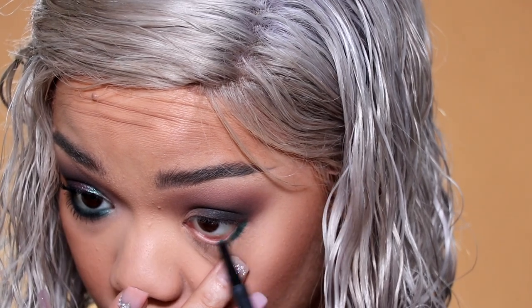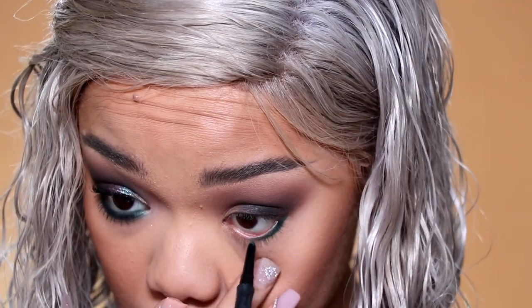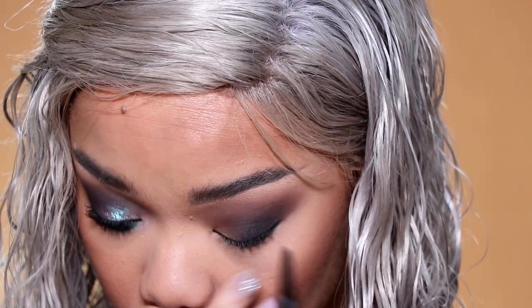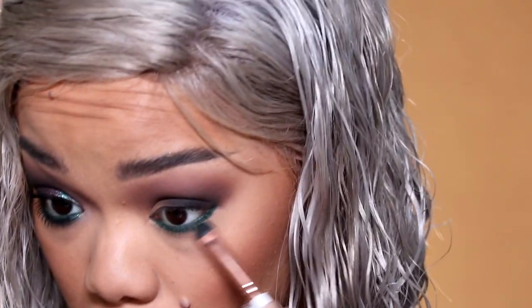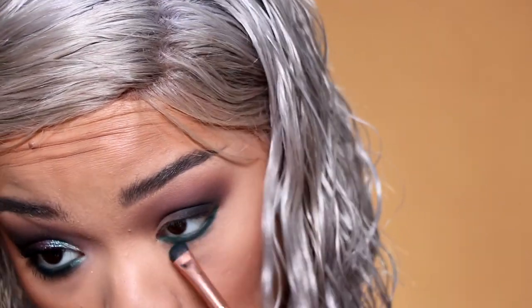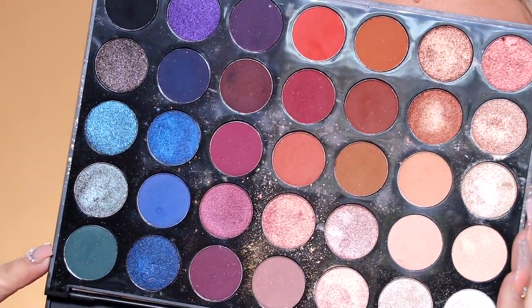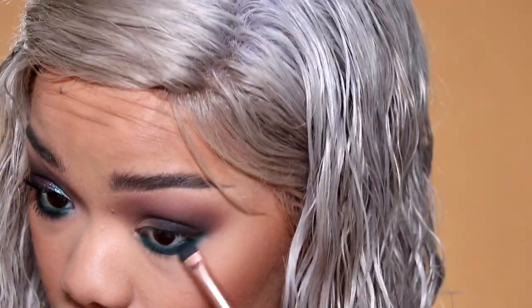Now we're going to move on to eyeliner. I'm going to use this Laura Geller liner, placing it in my waterline, and then I'm going to smoke it out with this teal shadow from this Morphe 35V palette — that's also where I was grabbing the matte black from. I'm going to take a Makeup Shack T60 smudger brush and buff this liner out. It's literally the exact same color as the teal shadow — it's crazy that I picked these two.